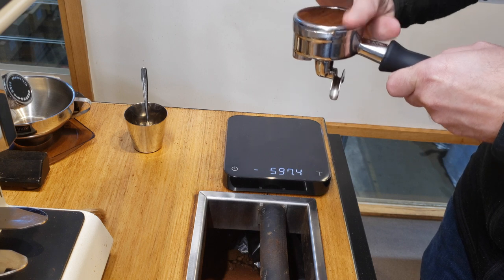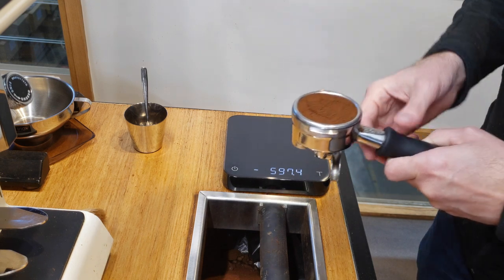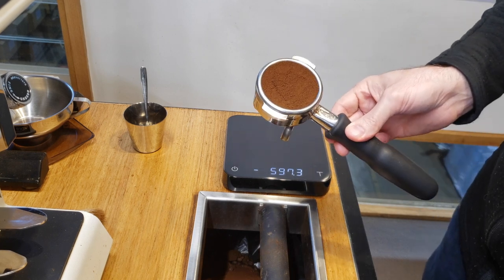Unfortunately, manual distribution can be tricky or even impossible if we stick to the way we used to do it. Oftentimes baristas up-dose their coffee to fill the basket or rely just on hand-tapping or settling techniques to achieve an even bed.